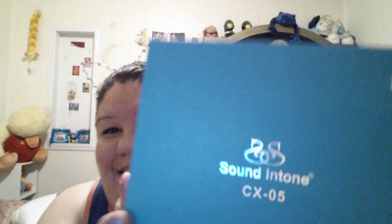Hello, hello. I have another review for you today. Wahoo! It's a review and today it is the Sound & Tone headphones.